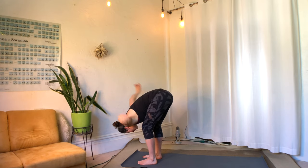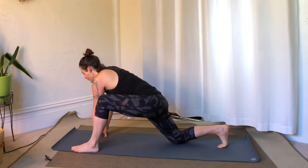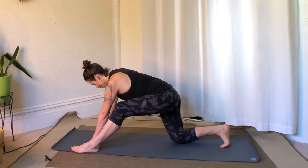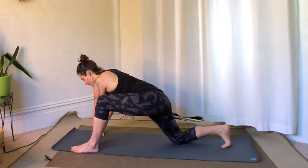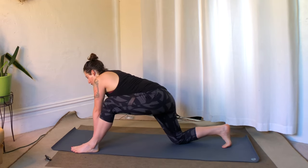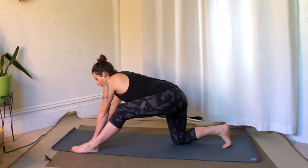Next time you exhale, release your hands and step the right leg back. Bring the back knee down and walk your left foot wider so that both hands can fit on the inside of the front foot. We're going to do a little stirring with the right hip — making circles in this lunge.